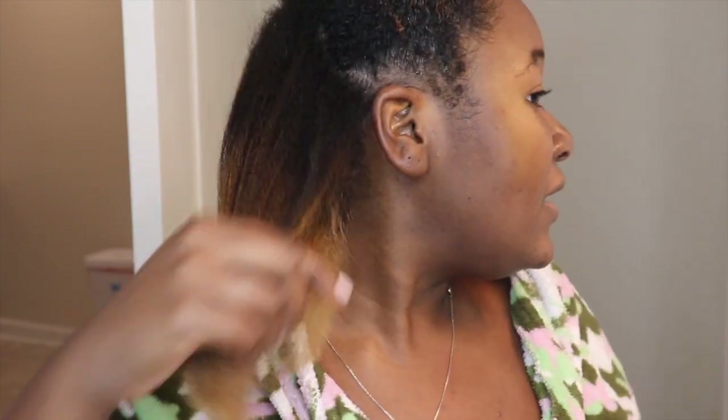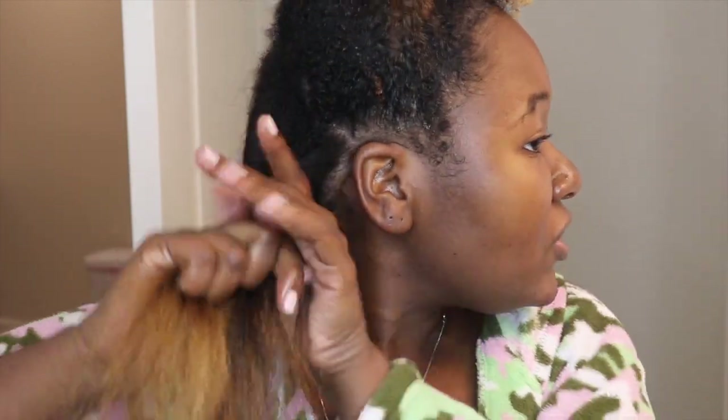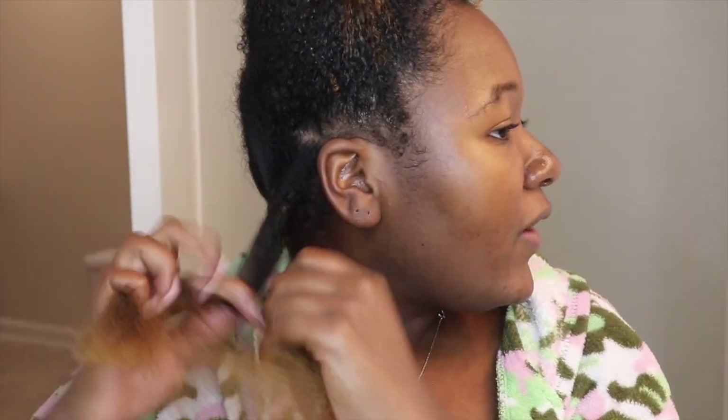Other than that, I'm liking it so far. I just have to keep pulling it and making sure it stays straight. It didn't do too bad of a job. I'm probably going to pass through it one more time, but I'm going to go ahead and twist it up and you guys can just watch me do the rest of my hair.